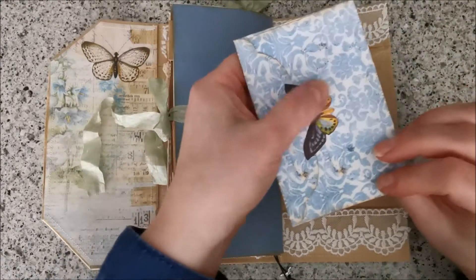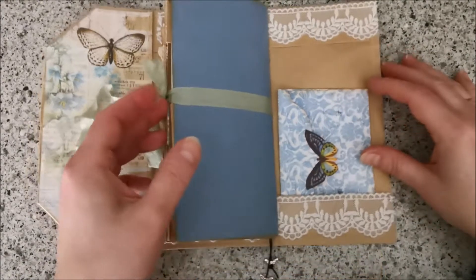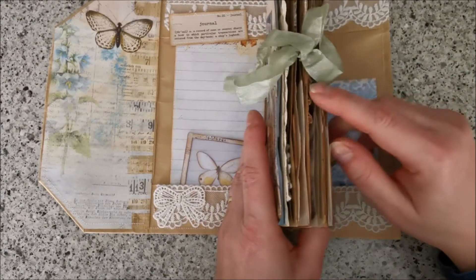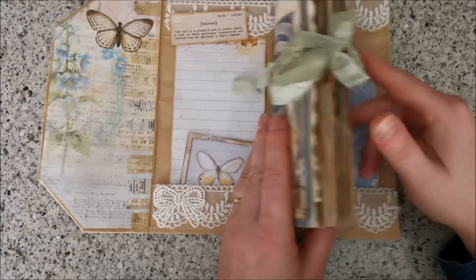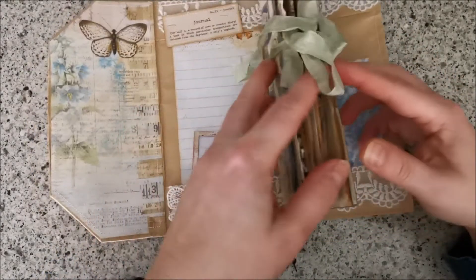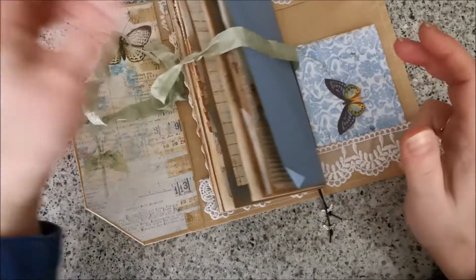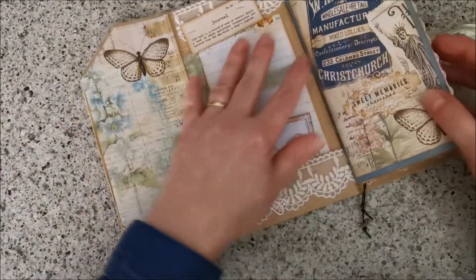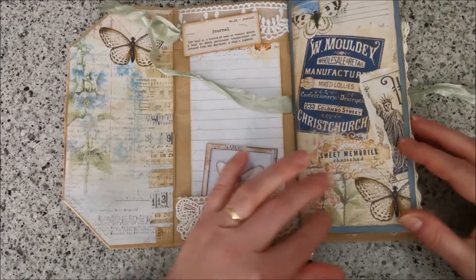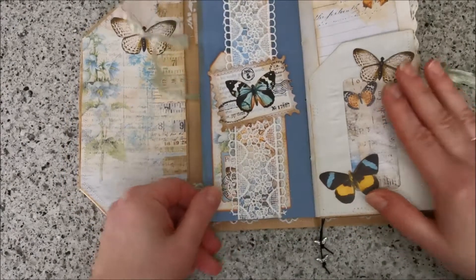I put a butterfly on there — I love that — that's the closure. I closed it with a seam binding and very easily you can tuck it under here and then use it as a closure, because otherwise it's too bulky. On the front I put the paper that I stitched, and on the inside I made a belly band.